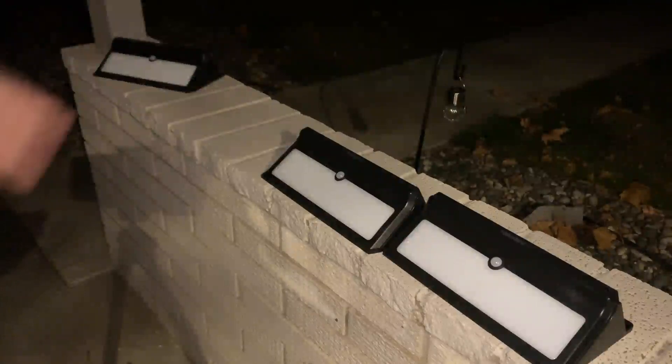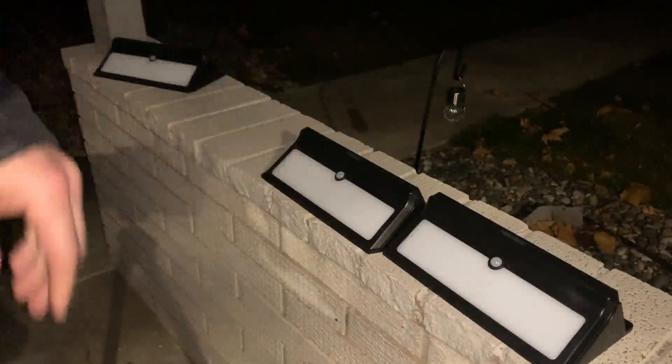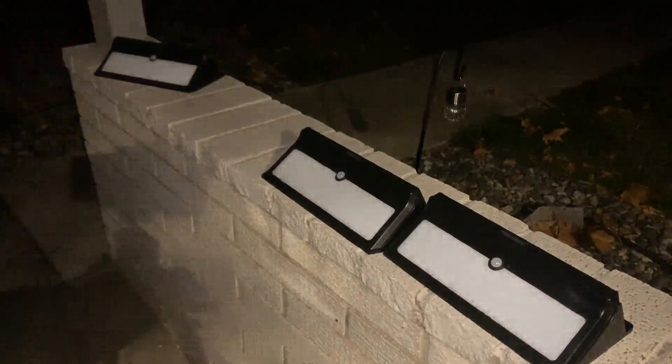I got in these really nice solar lights. I've got them charged up and kind of got them all set out here. I've got one over here — it's in the dark, but I'll go ahead and come over here, and as you can see, it gets set off very easily.